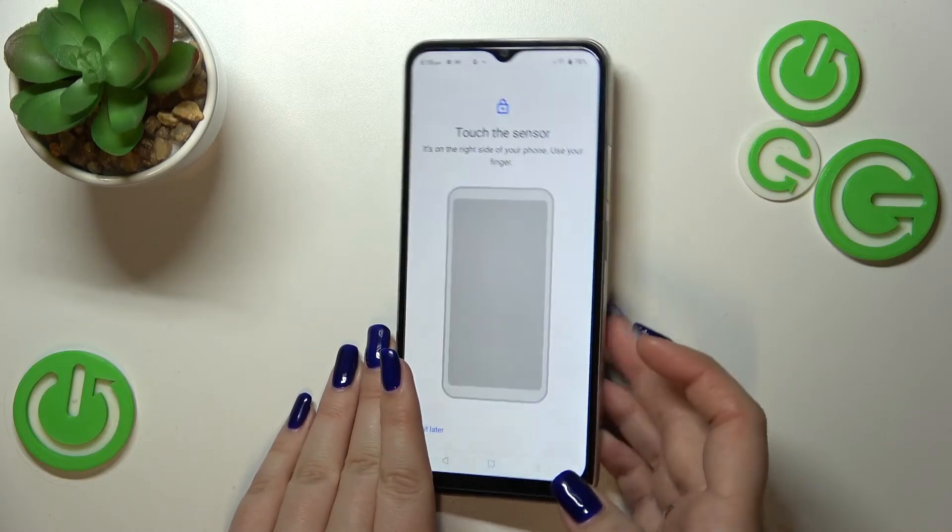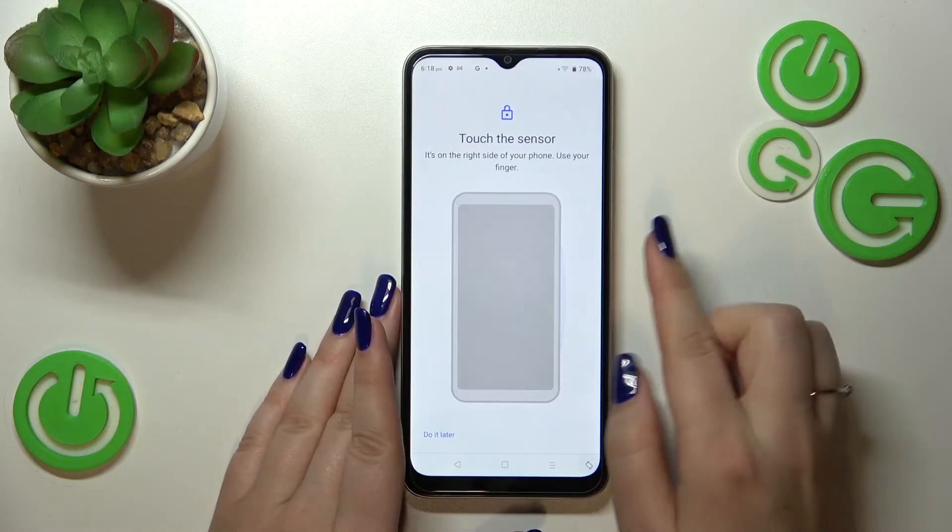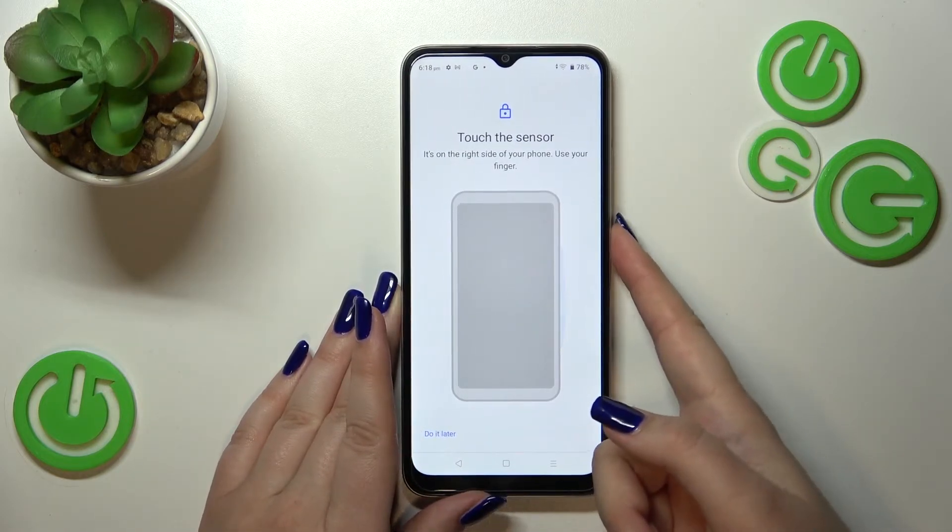Here we've got the instruction that we have to touch the sensor, which is located on the side of your device on the power button. Let me put my finger on the sensor.